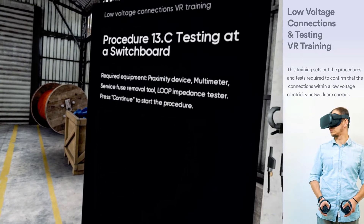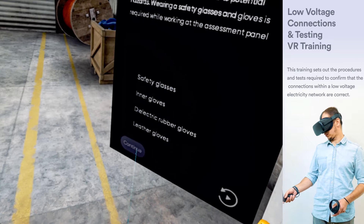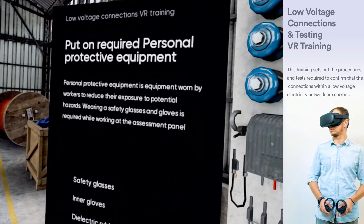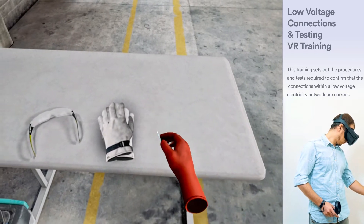You have chosen procedure 13.C, testing at a switchboard. Personal protective equipment is equipment worn by workers to reduce their exposure to potential hazards. Wearing safety glasses and gloves is required while working at the assessment panel.